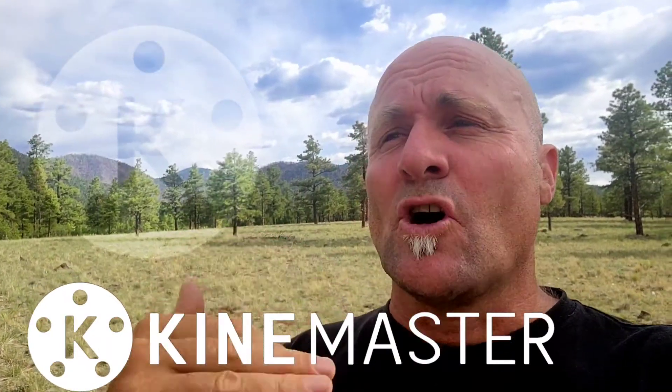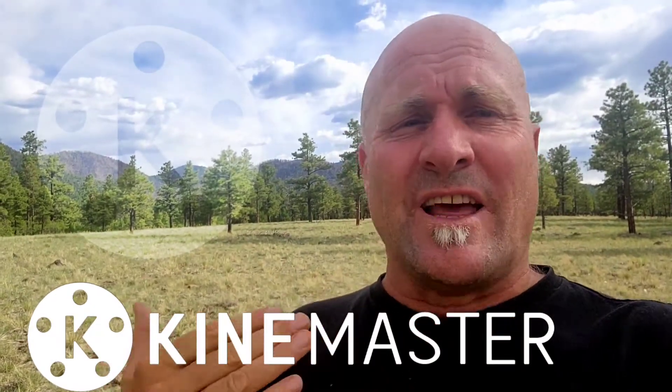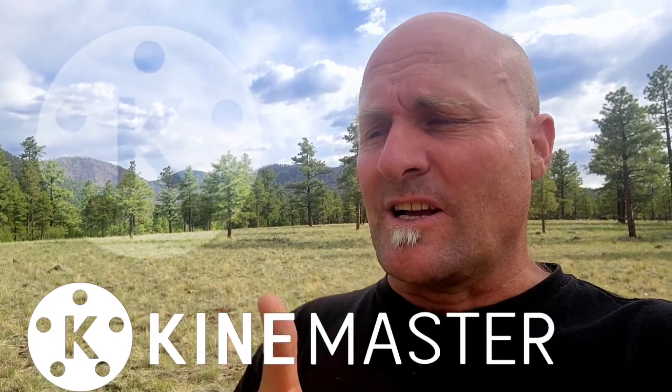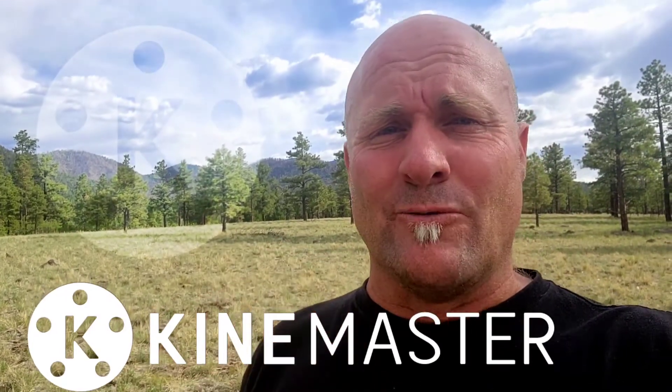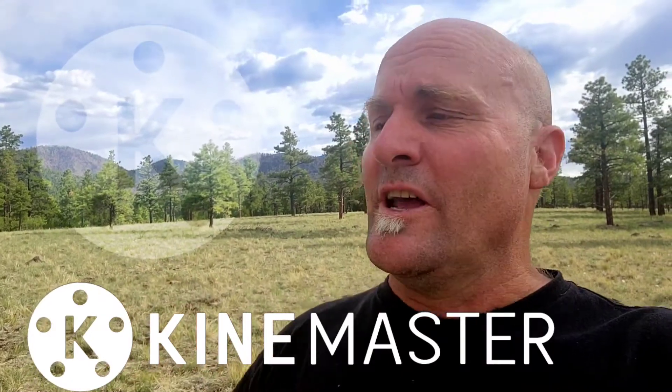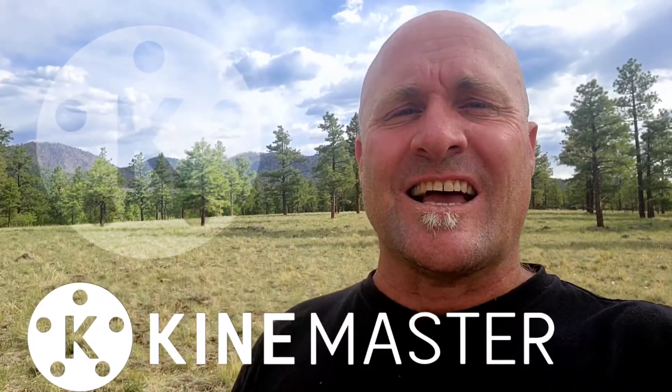It is so excellent. I just wanted to give you that quick update. There's going to be a quick video so you can see how it works after this. If you like my content, like and subscribe. I'll be back later in the week with the video I planned to do, but I just wanted to get you this one first. I hope you enjoy it. I'll see you guys out there — make something awesome with KineMaster. See you next time.